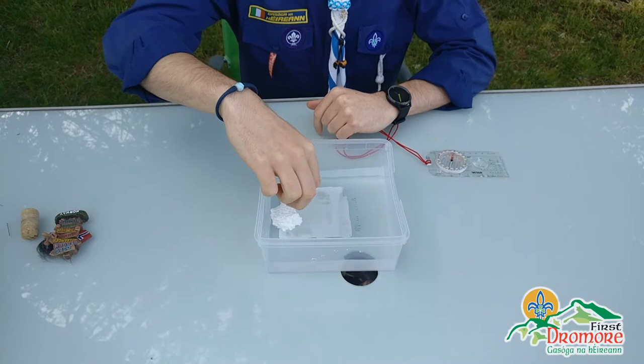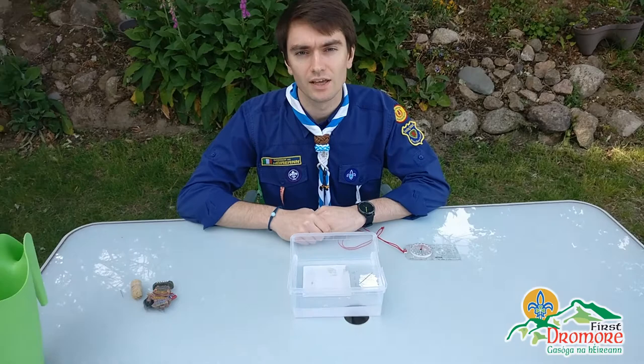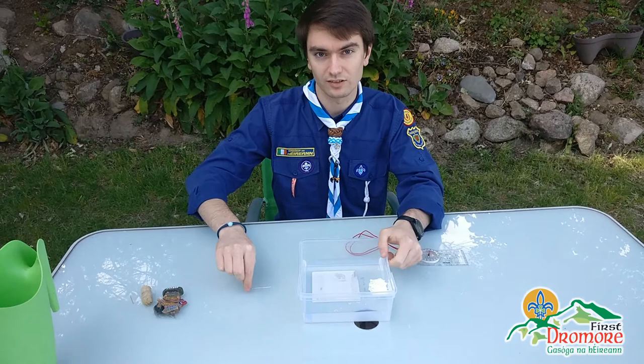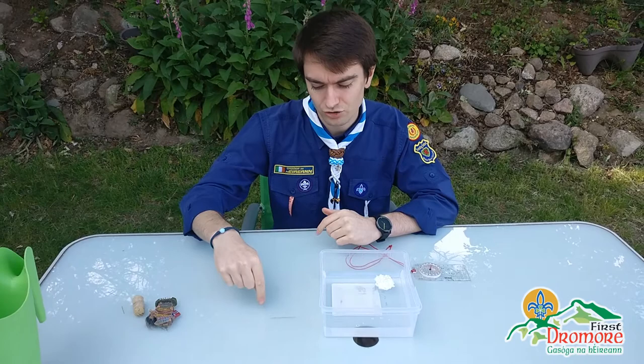If we magnetize that needle and just lay it flat on the table, it still wants to face north — it's using all its might trying to turn to face north, but because there's too much friction from the table it can't move. So by putting it in something buoyant like a cork or polystyrene floating in water, it gives the needle the freedom to twist whichever way it wants, and that's what forces the needle to constantly point back towards north.